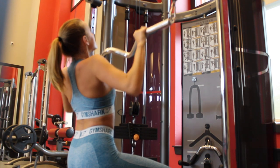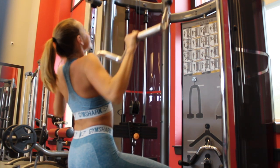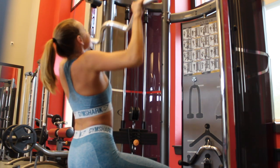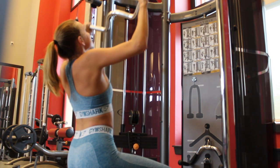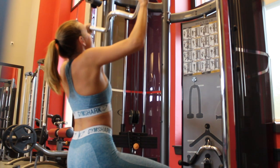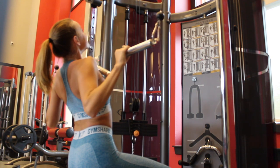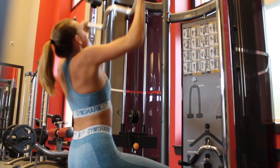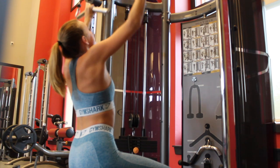Just rig up your lat pulldown machine however you like it, then take a slightly wider grip on it and start pulling down. Really try to focus on those lat muscles.